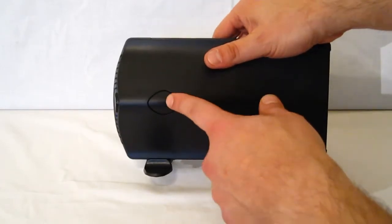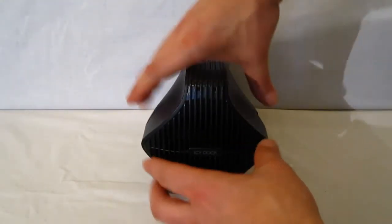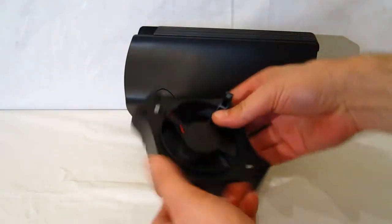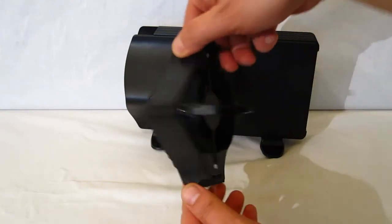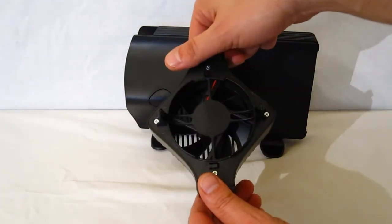Looking on the sides, you can see on each side there is a button. Depressing the two buttons and pulling out will remove the fan. Taking a look at the fan assembly, you can see the 80mm fan inside, and of course it is completely vented in the front for a good pass-through of air.